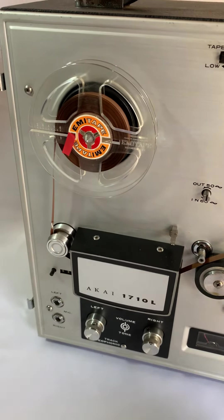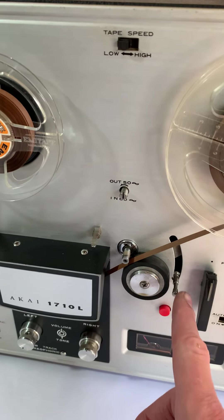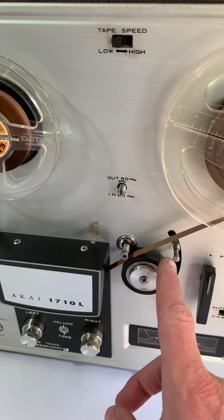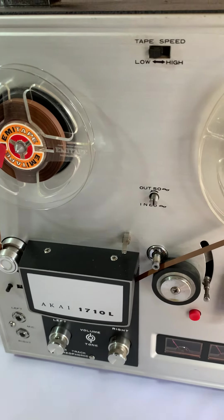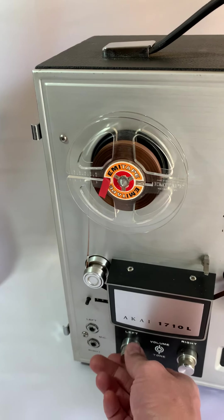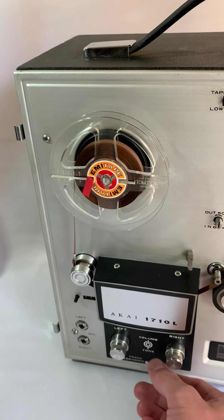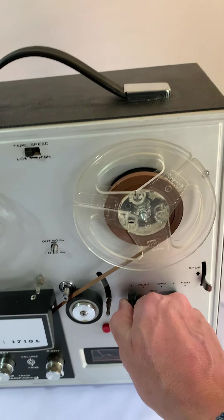But yeah, it works fine. I have tested it on the automatic lever as well, but for our purposes I'm just gonna start it up. Let's put the volume down and switch it to play.